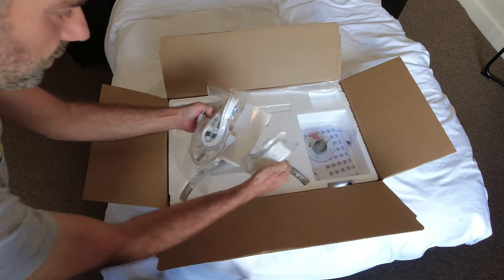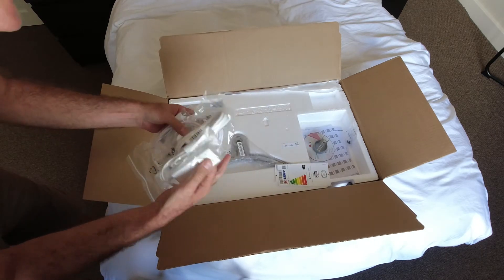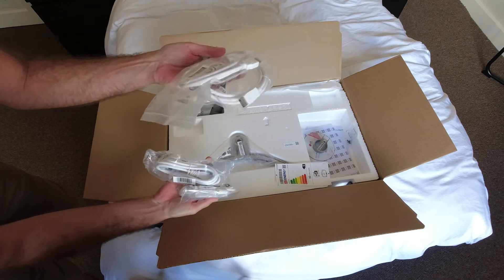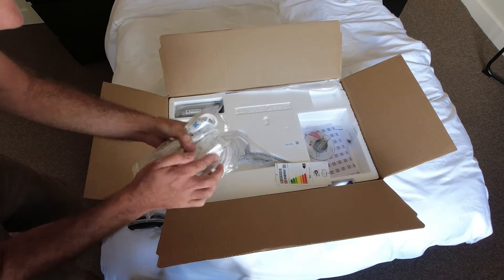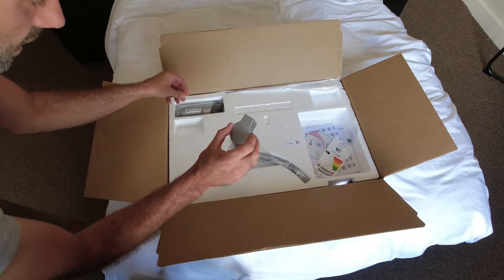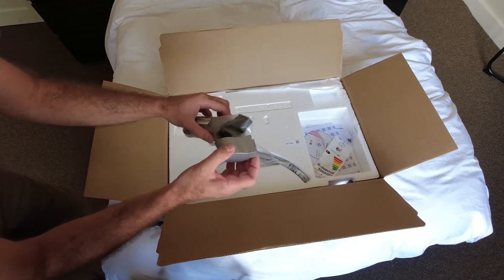So on the box you've got your power supply, HDMI, and connection cables.